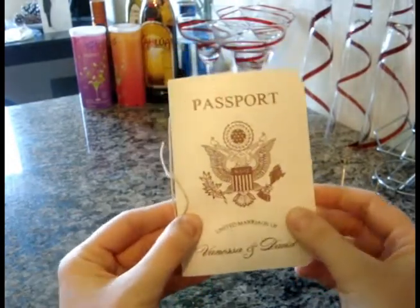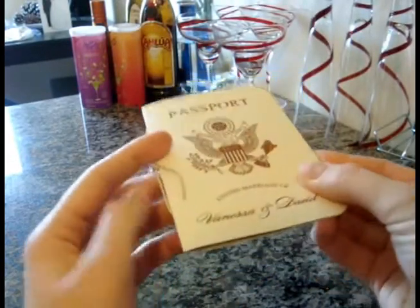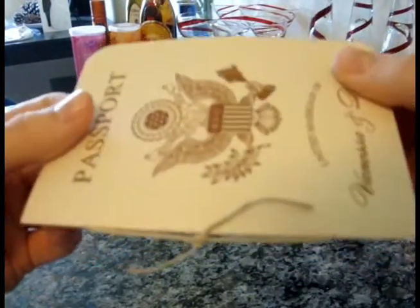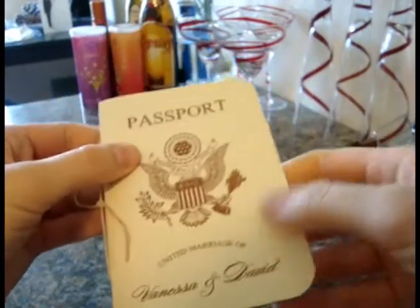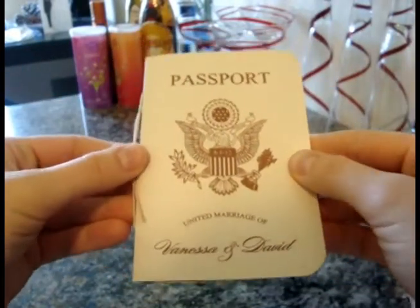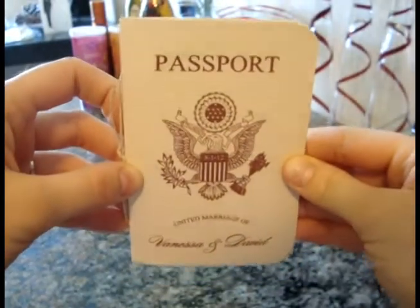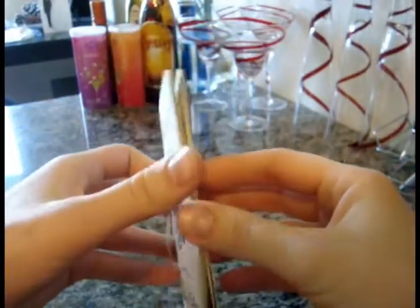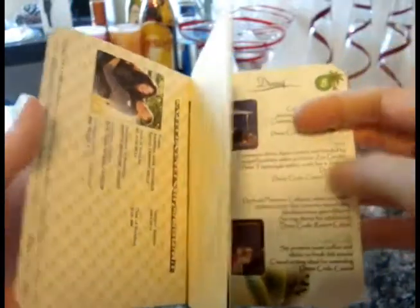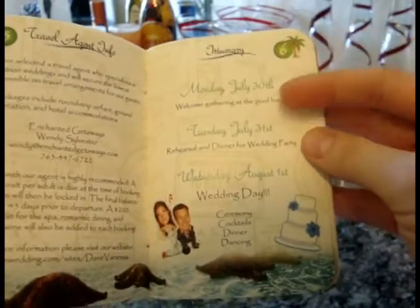We got 60-pound cardstock for the outside, which did present a little challenge because it's slightly textured, so printing was a little more difficult. But we were able to find a small print shop nearby that did an awesome job. The inside pages are not cream — they're just a very light off-white.